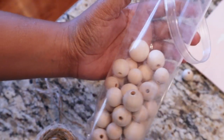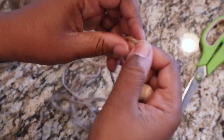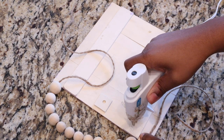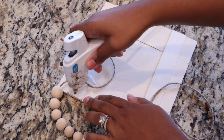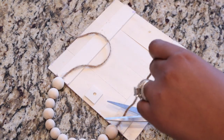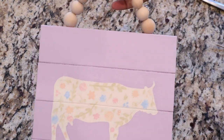Now I'm taking these beads from Michael's and threading them on a piece of twine in whatever pattern you want. I created three of these strands total. To attach them I'm using hot glue on the back, which works perfectly fine, though I also recommend a heavy-duty stapler if you have one. Then just snip off the excess twine and that's it for this step.